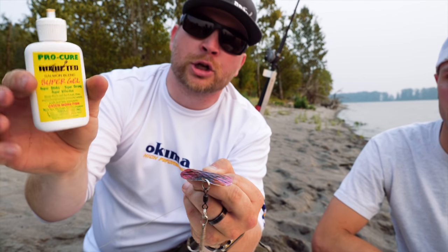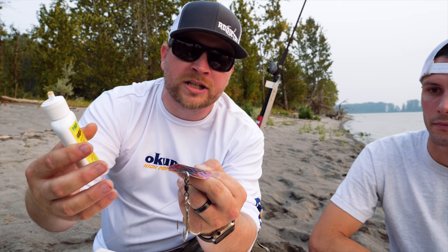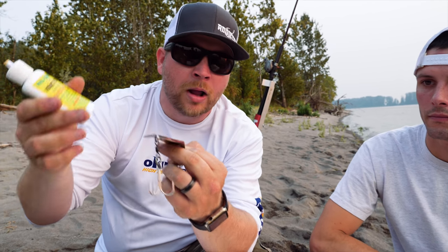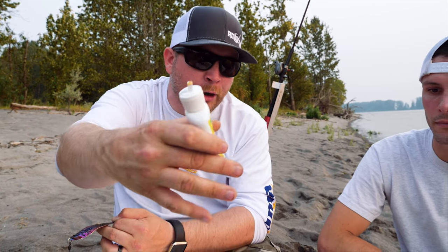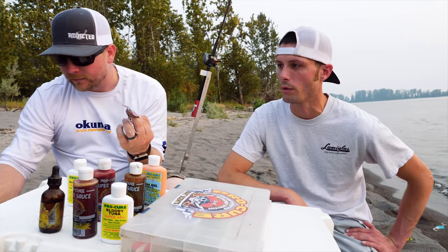This is ProCure Super Gel, so it's pretty potent. It stays on the wobbler for a long time and it seems to work extremely well — I like it a lot. We have some other options as well out here. Is this kind of how you do it the exact same way? I definitely stick to gels.